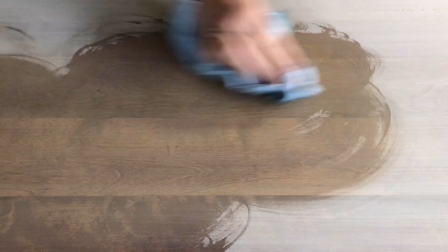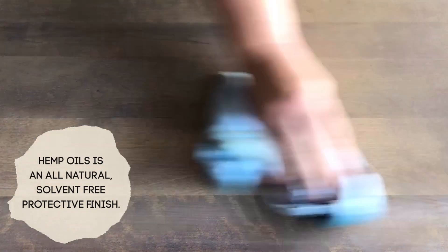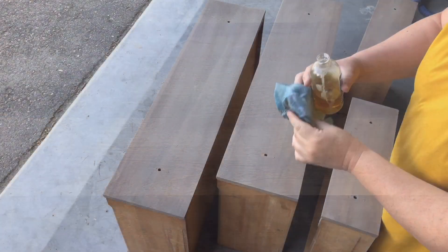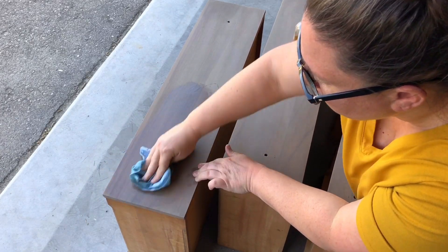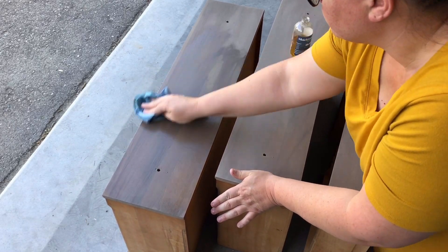I got a little excited here and just started pouring it on the surfaces. You want to leave your hemp oil sitting on your surface for 15 to 30 minutes. Then you can go back with another clean rag and remove any excess that hasn't absorbed down into your finish.